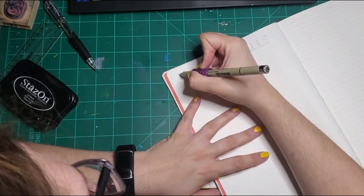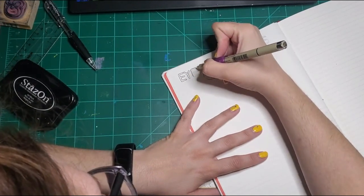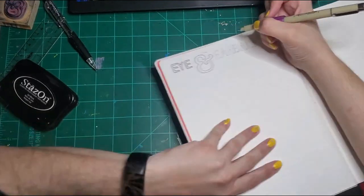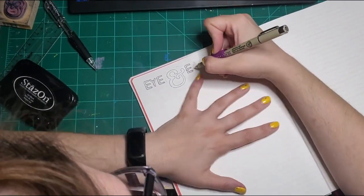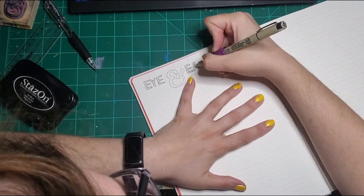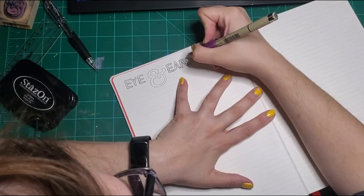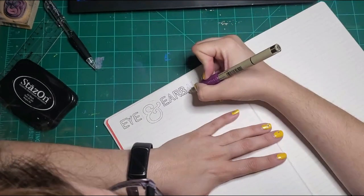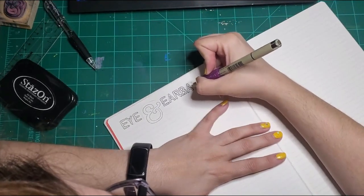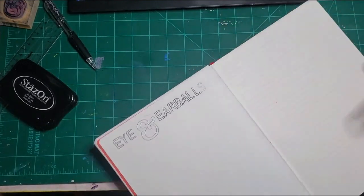And then, of course, I really like this ampersand stamp. I don't remember where I got that. I get so many things from yard sales and thrift stores and that sort of thing — I'm sure that's where that ampersand stamp came from. I use my micron to outline the title, and I color it with my Stabilo markers, which you'll see here momentarily.